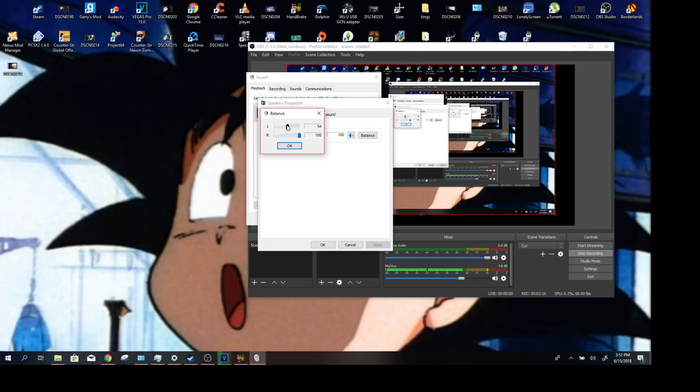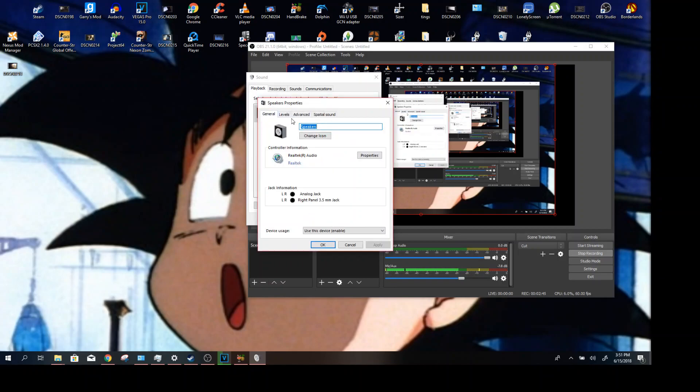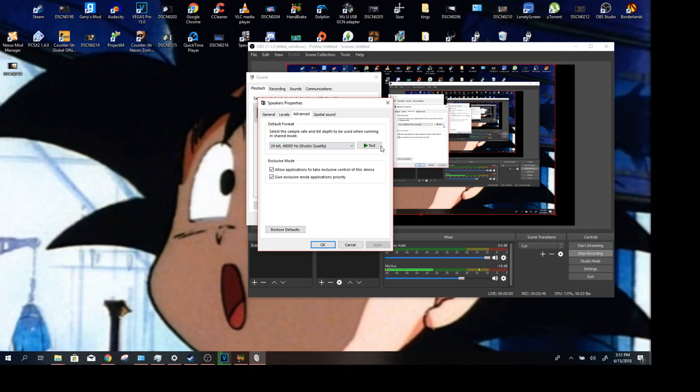So I would set this all the way to 50. You can change it to decibels if you want, or just percentage — I prefer percentage because I'm used to that. If one side is louder than the other, I would first try going to nearly 50%. For some reason you can just go directly to 50%. You can also test it right here.